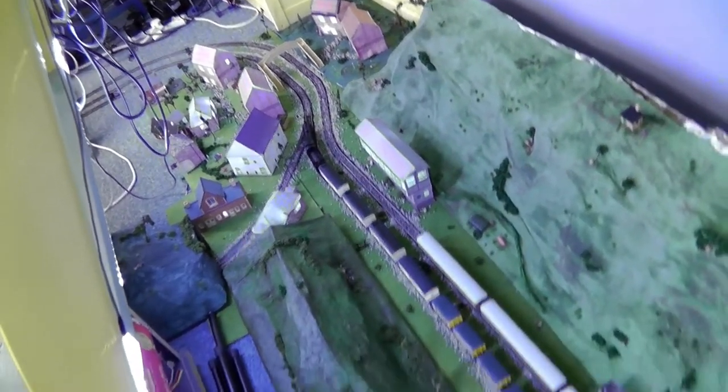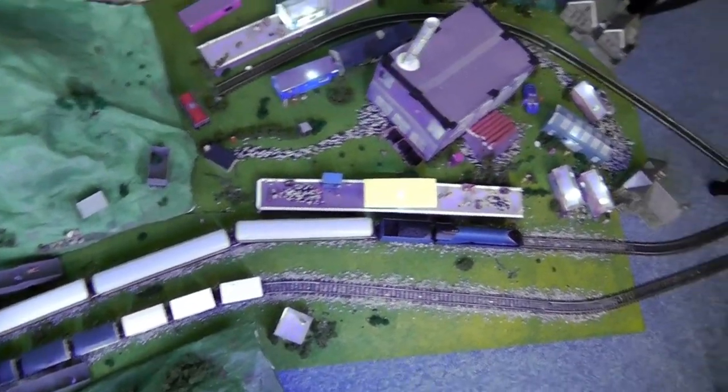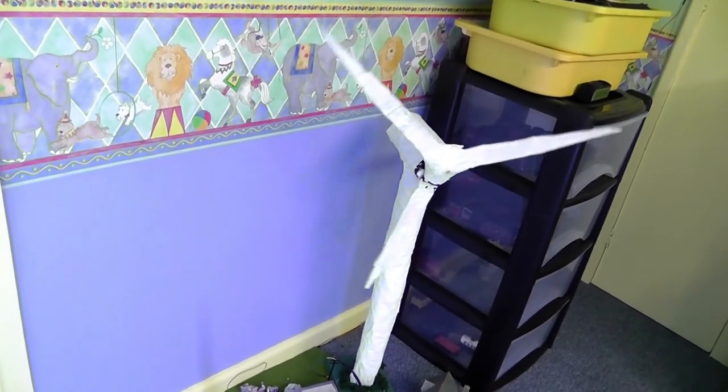So there you have it - a quick run with RailMaster, working very nicely. It's a lot of fun to create. Thank you very much for watching and I'll see you all next time.